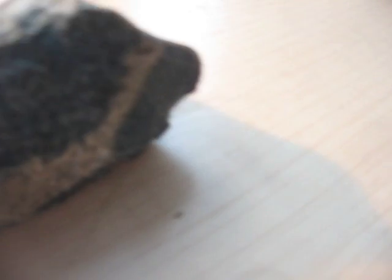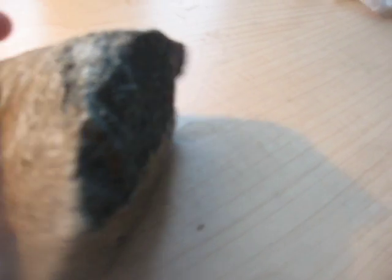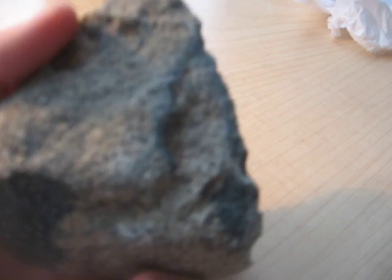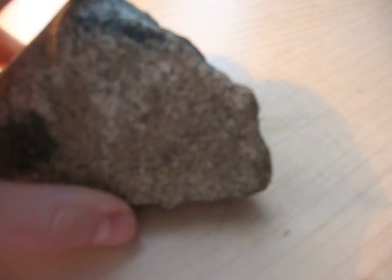The next test is the rust test. You can see that there's rust on it, which would happen on an iron meteorite because it's been rained on and turned rusty.